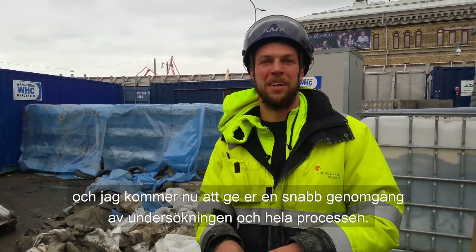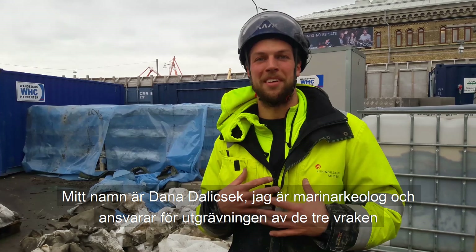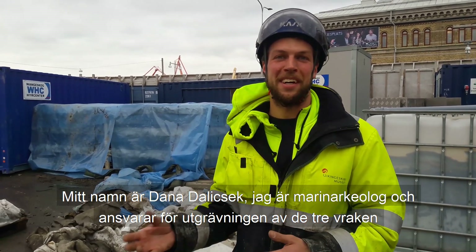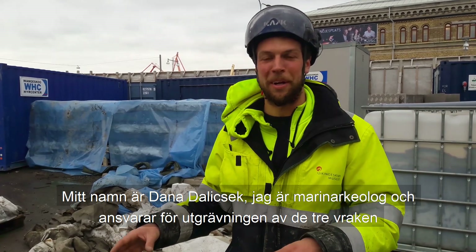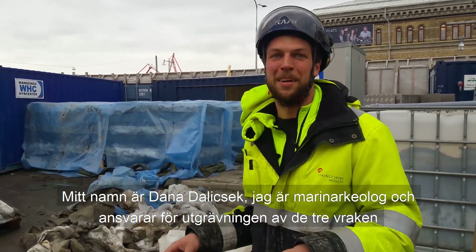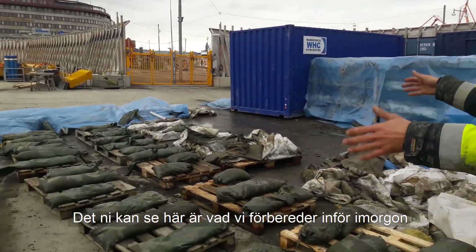I will just give a quick walkthrough about our excavation and the whole process that we're doing. My name is Dana Dolicek, and I am the maritime archaeologist who is leading the excavation of these three wrecks together with Seth from Archer Organa. What you can see here is actually what we're preparing for tomorrow.